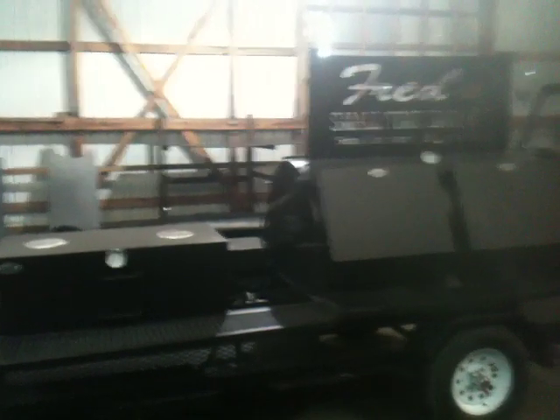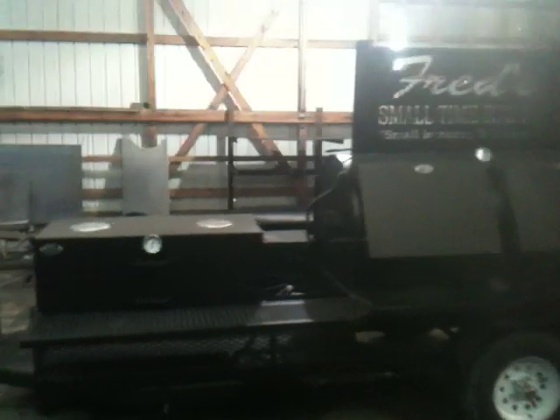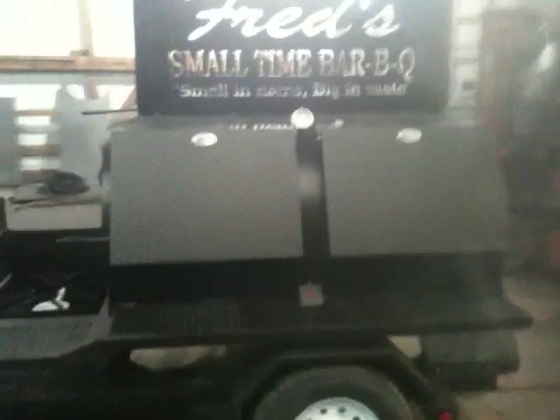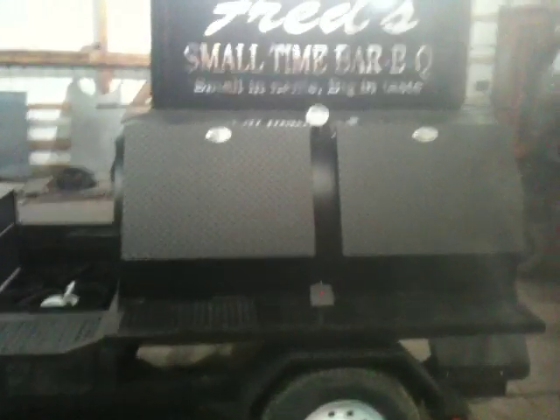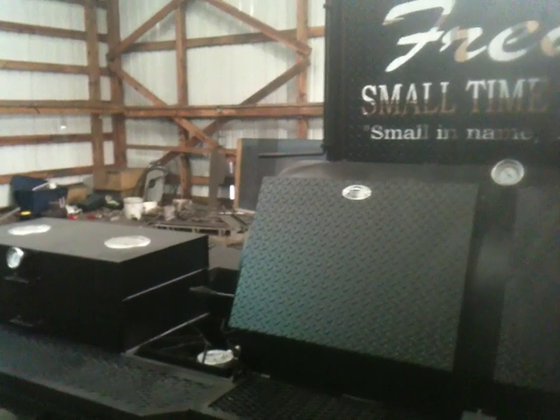Hey guys, this is Joe with Cadillac Cookers. We are actually seasoning a smoker for a customer, Fred Small with Fred Small Time BBQ. I decided to do a little video so I could show you guys our new fully automatic gas system. It really works fantastic, really easy to use. Just put your meat in, smoker fired up, and come back and take it off when it's done.